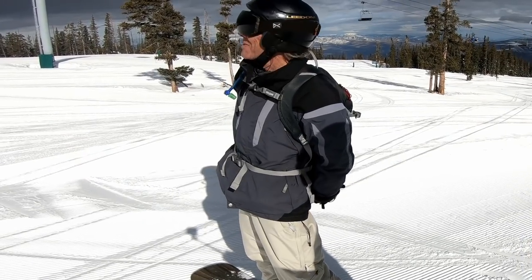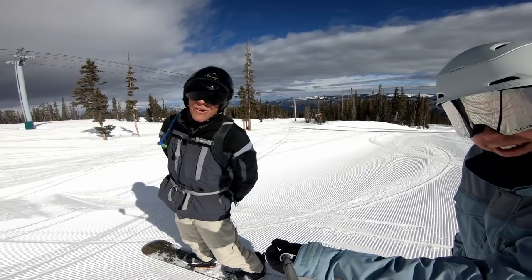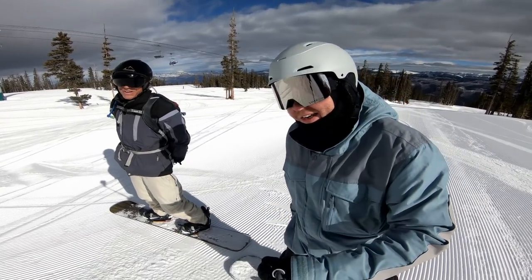Surfing snow on some awesome Beaver Creek sweet edge-carving snow. It is really, really good snow.